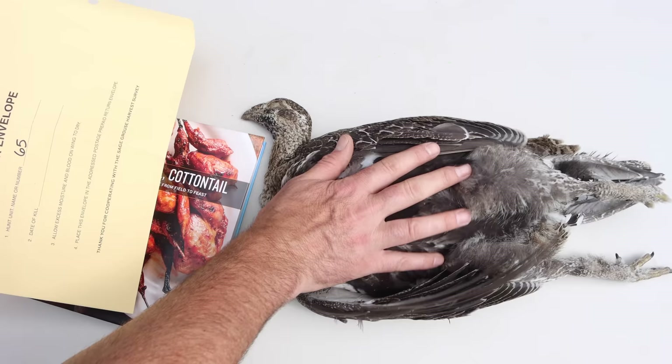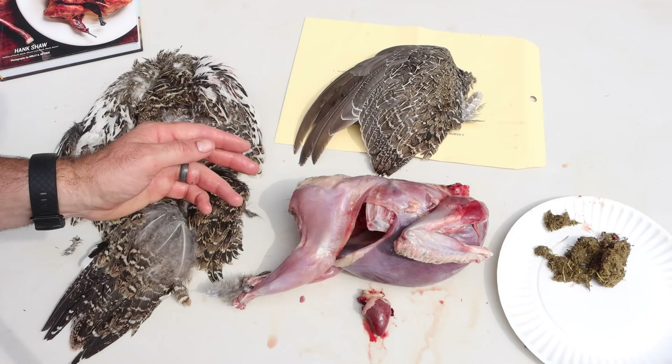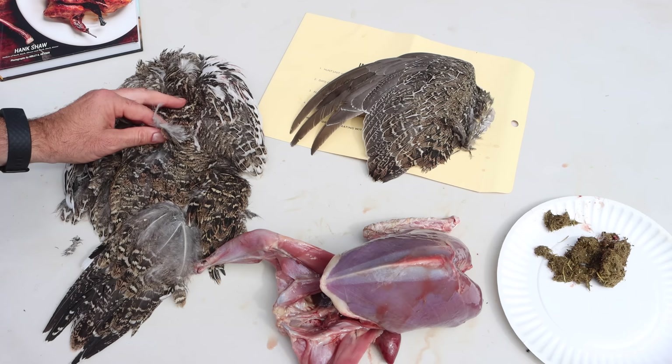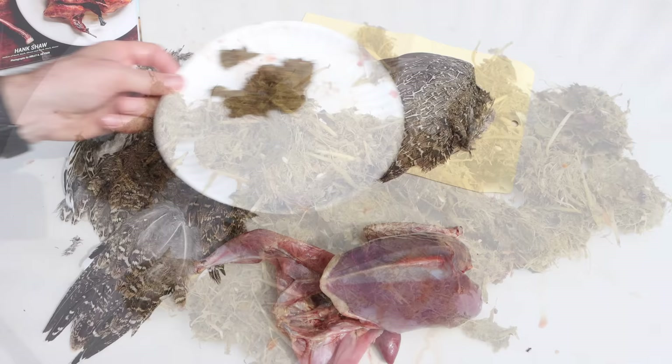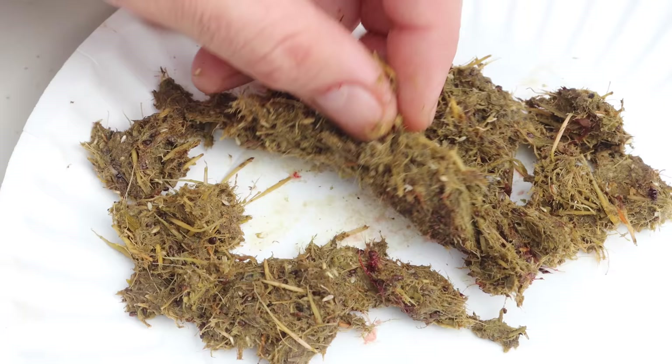When you get a sage grouse tag they ask you to send in wings. I have an envelope right here — I'll put the wing in and mail it in. We have the thighs, the breast meat, one wing and a heart, the other wing for the biologist for population studies, and a cape of feathers for fly tying. Inside the sage grouse it's pretty much shredded vegetation that smells very strongly of sagebrush — that's the main component of the diet. I'm going to see how that affects the meat. Let's go to the kitchen and cook some meals.